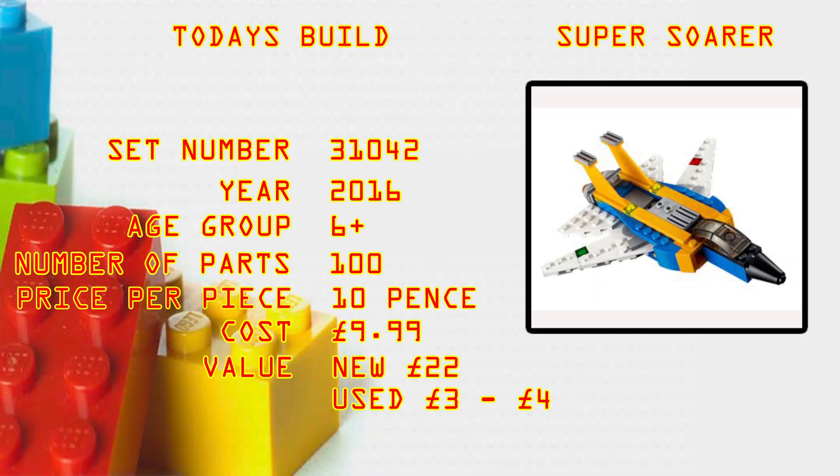What's up brick builders, today's build is the Super Sora. It is one of the three-in-one models for this set — set number 31042. The year it came out was 2016, age group 6 plus, number of parts 100, price per piece is 10 pence, and the cost back in 2016 was £9.99.